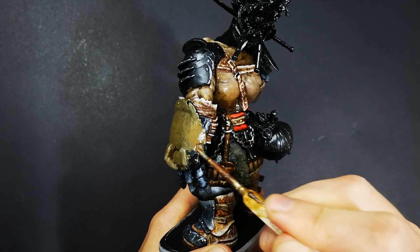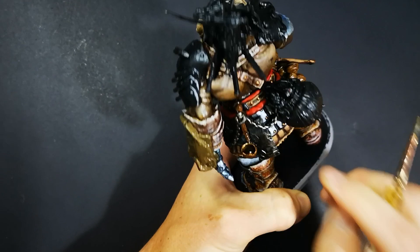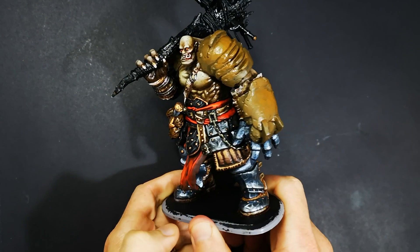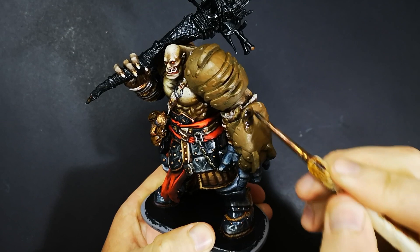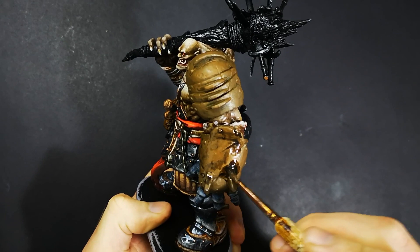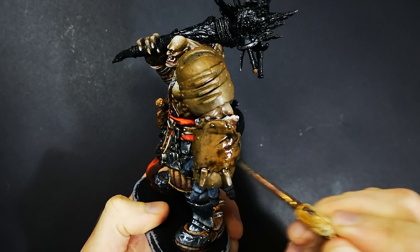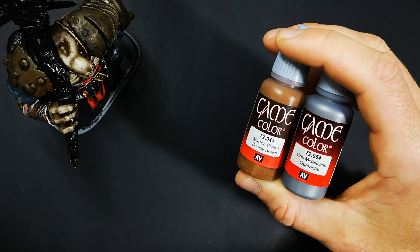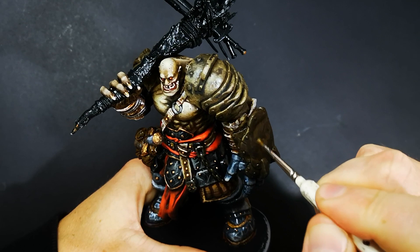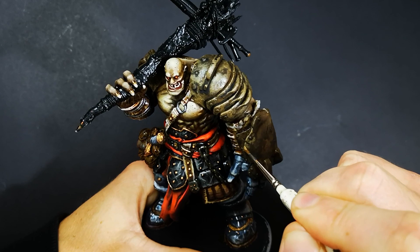I didn't want all of Brog's armour to look exactly the same — I wanted the leg armour to look like it copped a heap of sword and axe damage, but the armour on his arms and shoulders has just been with him so long that it started to corrode. So I base coated this with a mixture of gunmetal and beastie brown. The gunmetal provides the metallic quality, and the beastie brown is a mid-tone brown so that when washes go over the top it doesn't go too dark, and it has a little bit of orange in it to give that rusty tint. I also mixed some black in to keep the base coat nice and dark, and then put a black and brown wash over the top — not mixed together, but applied separately in different areas and wet blended together for a little bit of tonal variety.